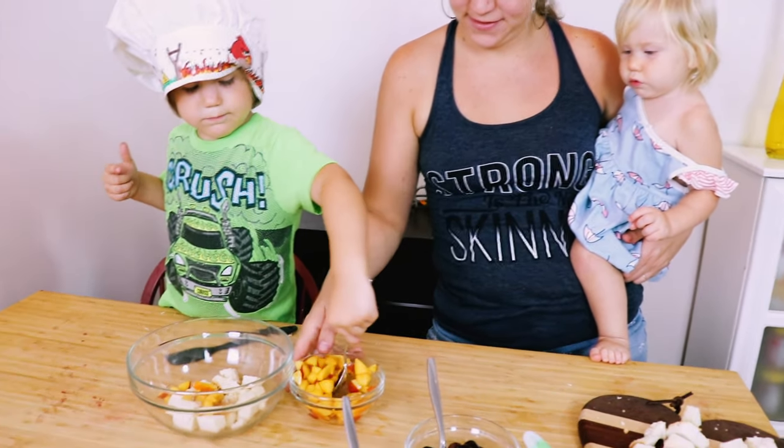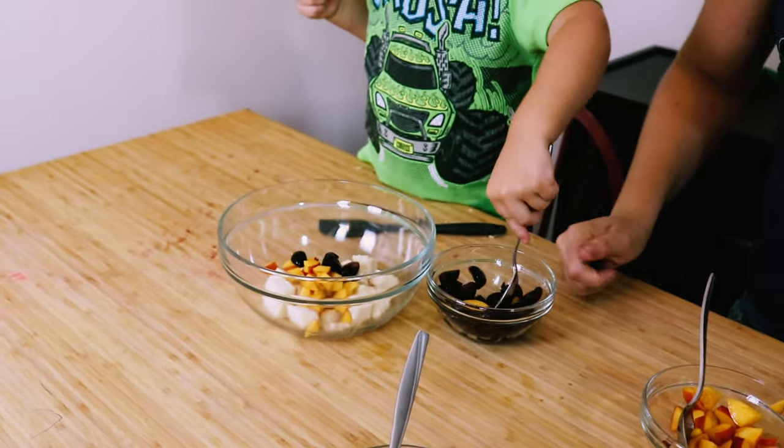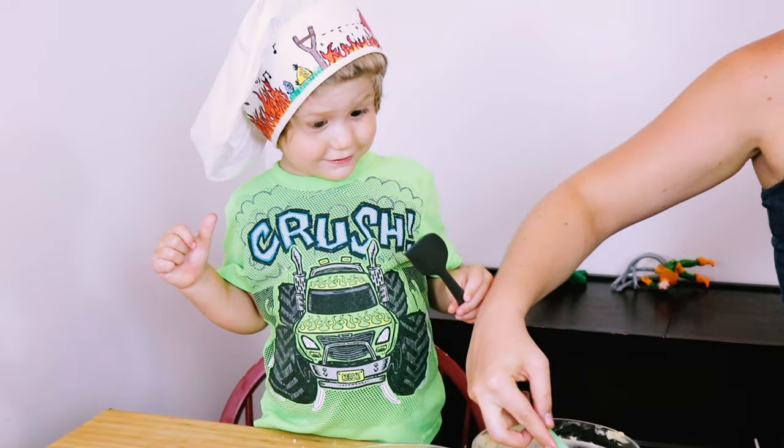Good job. Do some of the other fruits too. Now we're going to put some pudding. Your mommy will put it in — you spread it, okay? You can use yours.